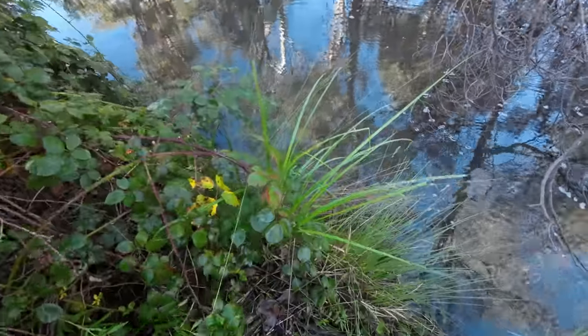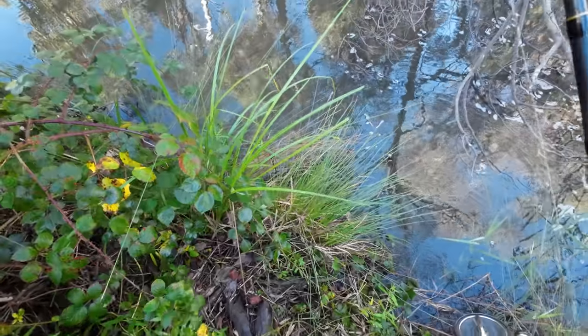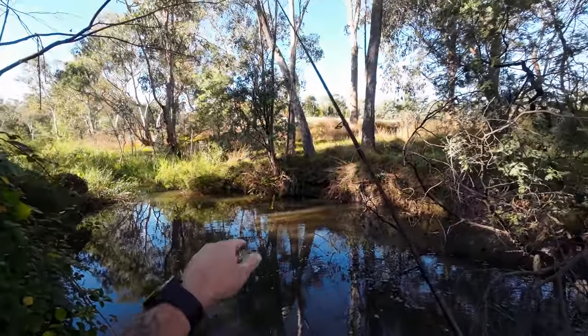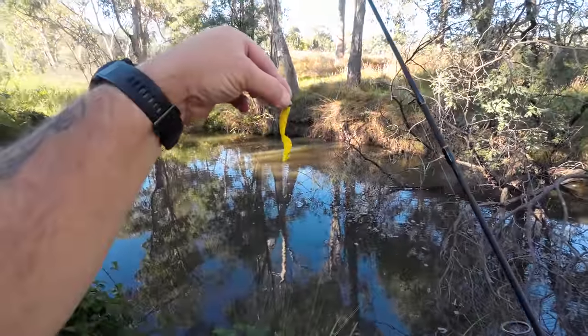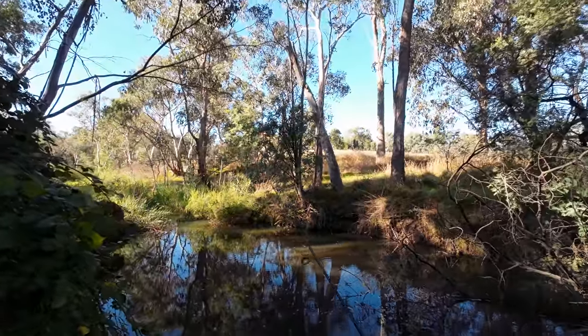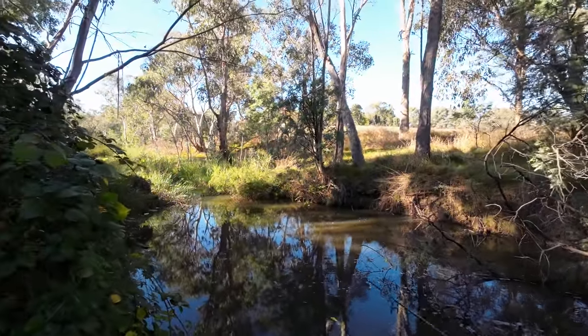Right, I've found a way in. I'm tangled in blackberries. This tree wasn't across the creek last year — that's going to make it harder. And here, first cast with a Strike Tiger three inch Keltie Grub in banana shock colour, and I didn't open my bail so it didn't go very far.